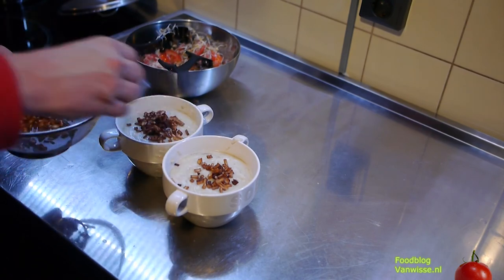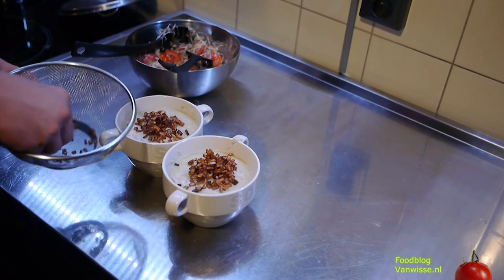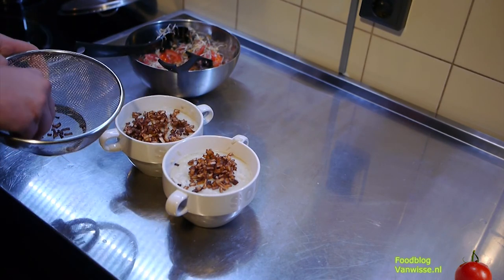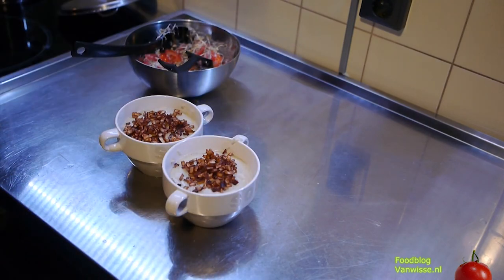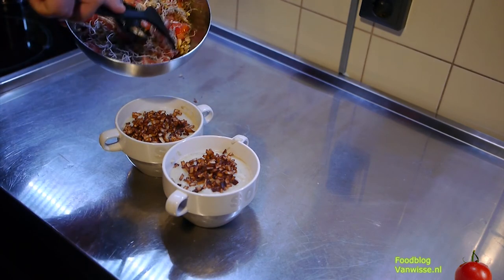Just putting the croutons on the soup. The salad is also finished.